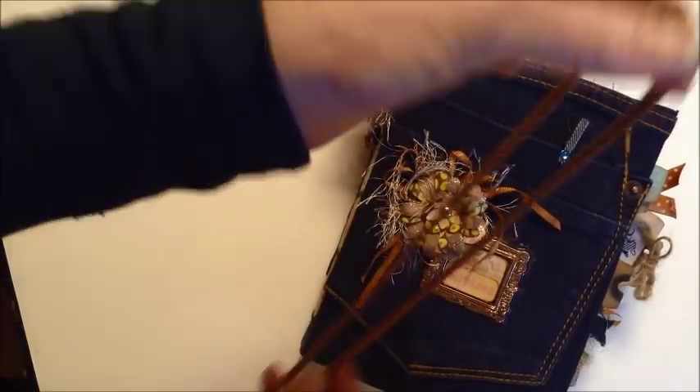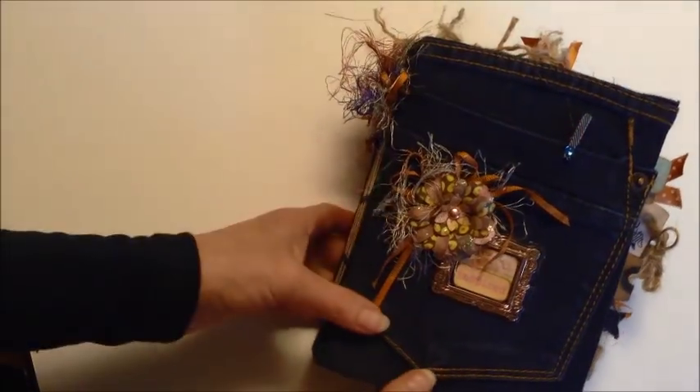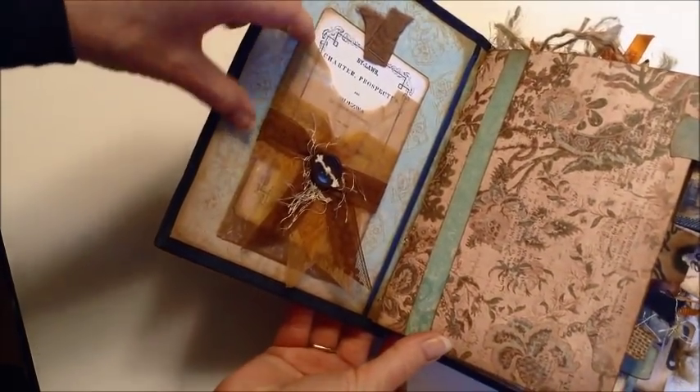It has a closure which is a headband closure, so it's kind of nice — it looks almost like leather, so I really like that. This is it inside. I like to have pockets in the covers.